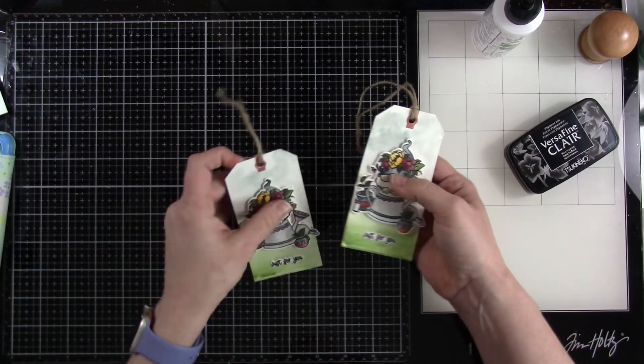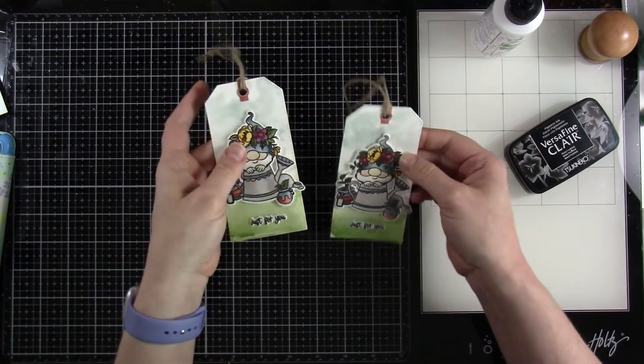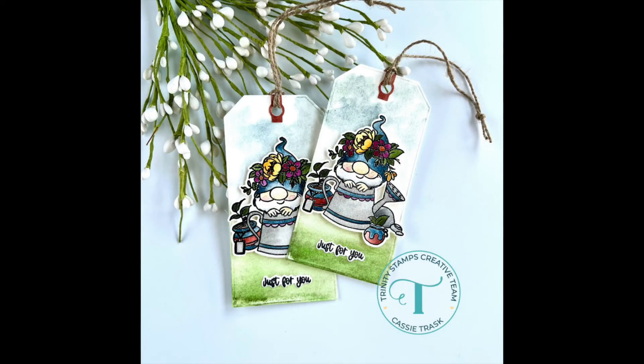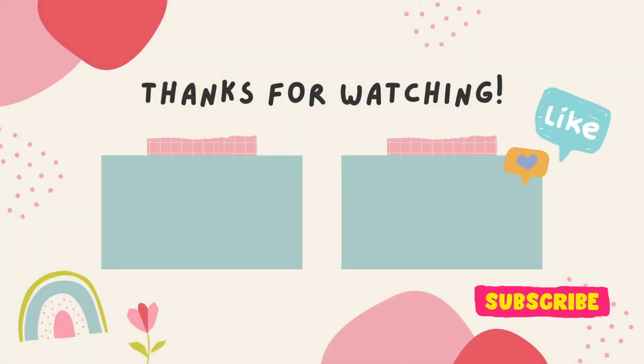These tags would be great to add to a card if you wanted, or you could add them to a bag — they're just great for that. I hope you liked this video. If you did, please hit that like button, definitely consider subscribing if you haven't already done so, and as always I'll see you very soon in another video. Bye everybody!